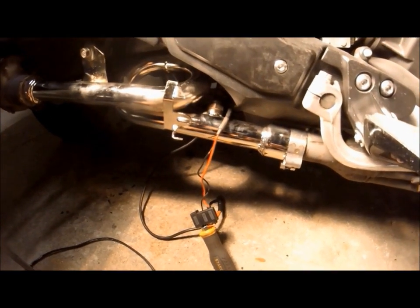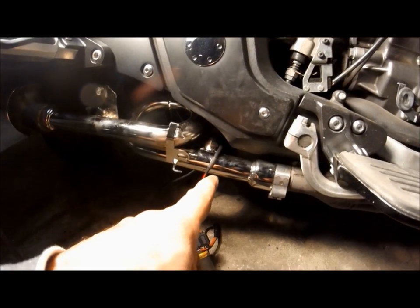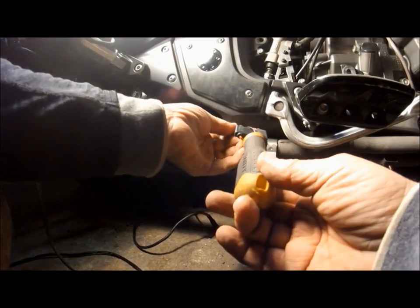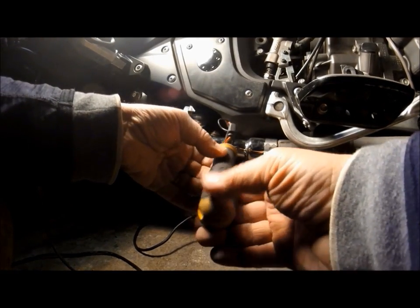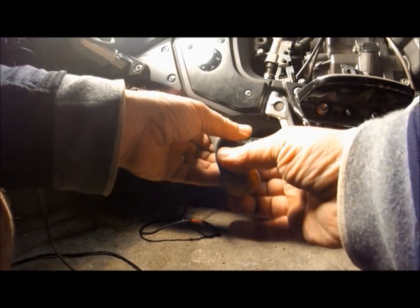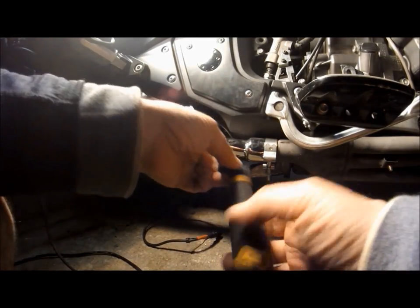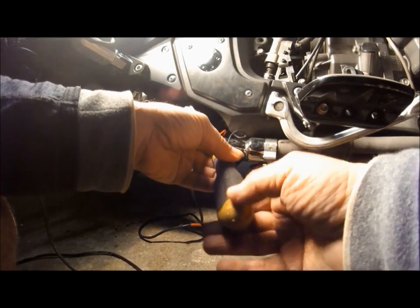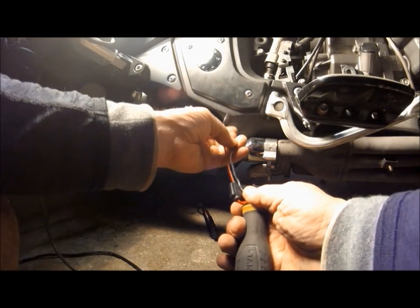One thing I forgot to show: when you're doing the oxygen sensor and putting it in the new converter, before you tighten it — pretend this is the oxygen sensor and these are the wires — you want to back-wind it four times. Place it in, then turn it in. This way when you're done, your wires will be straight and not kinked. Back-wind four times, place the O2 sensor in, tighten it down, and the wires will wind up side by side and not twisted on each other.